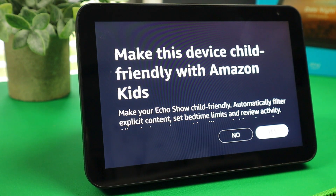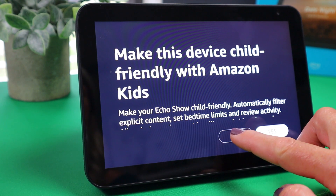If you are using this device in a child's bedroom or a child has access to it, I would definitely make it child-friendly with Amazon Kids. Since this is going in the kitchen, and if my grandkids were to touch it or ask it to play something, I'm right there to catch it — so I'm just going to say no.